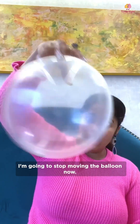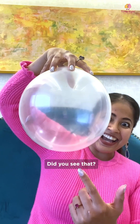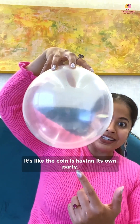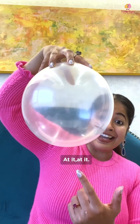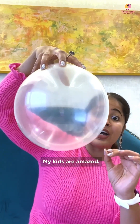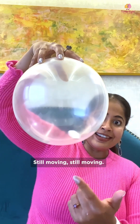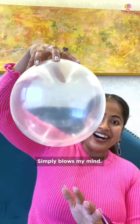I'm going to stop moving the balloon now. Did you see that? It's like the coin is having its own party — still moving, still going at it. What's happening, Mr. Coin? My kids are amazed. Look at this — still moving, still moving. Simply blows my mind.